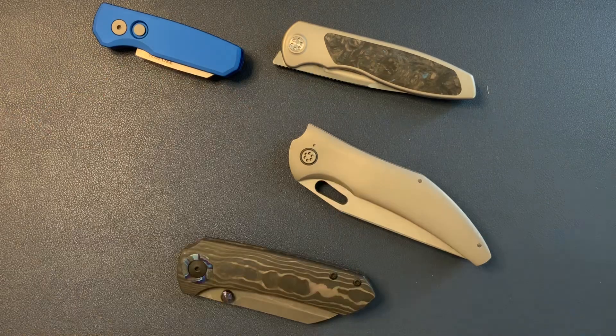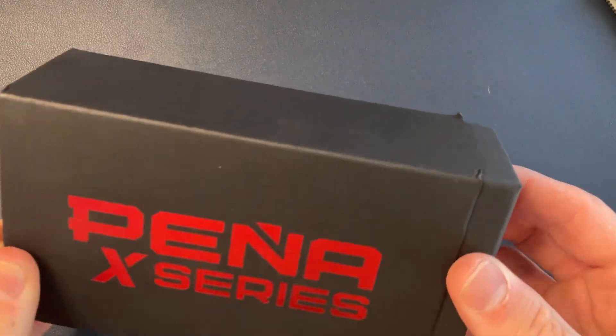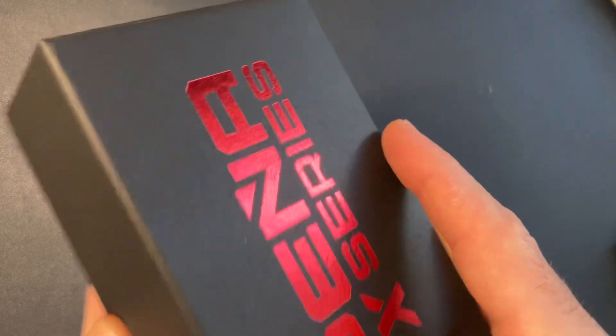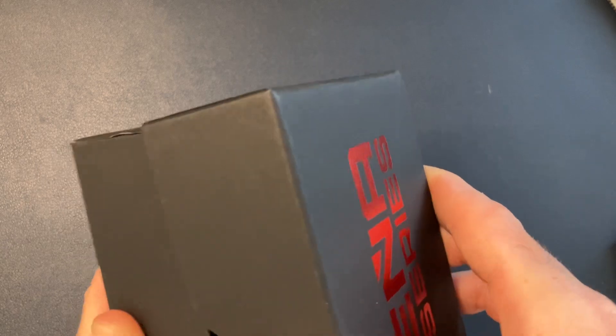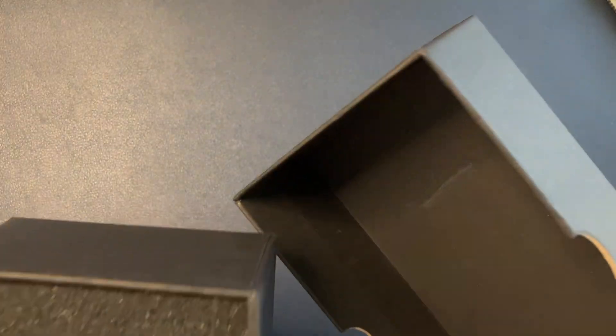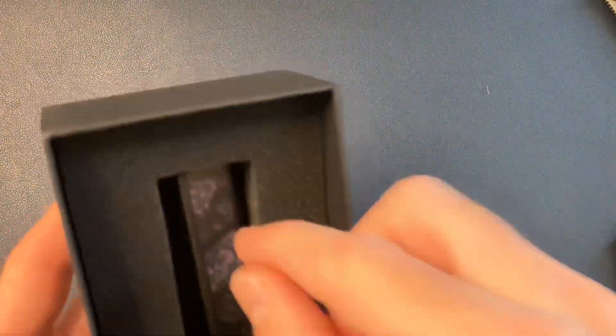Let's get into the unboxing. I really don't like these boxes, but got the sleeve — this is not a boxing review, this is an unboxing and a kind of first impressions. Got the cloth. So the Paramore in Purple Haze Fat Carbon. Let's get this opened up for you guys.